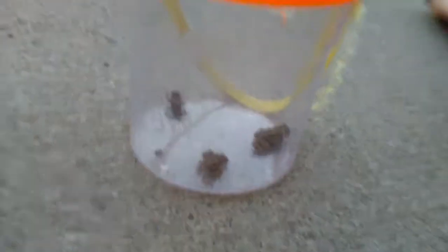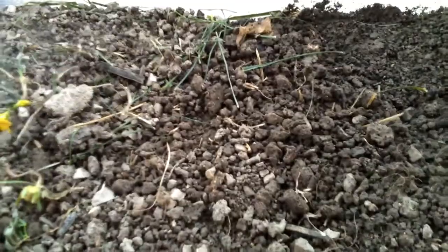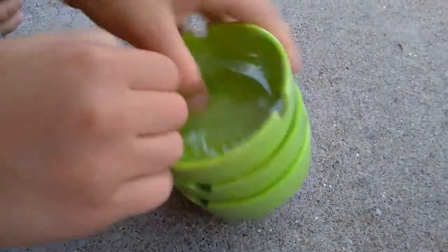So now we're going to redecorate their habitat. We're putting the toads in a separate container while we redecorate. Make sure you always keep the dirt moist. So let's redecorate.